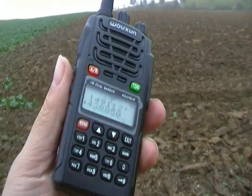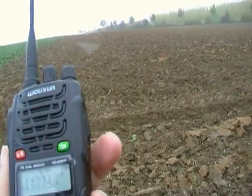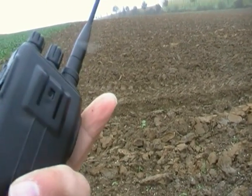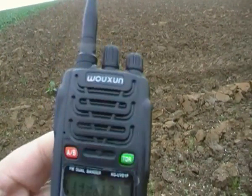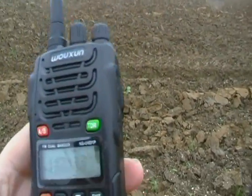Here we go, it's another little look at the Wuxun, the new DTMF version, also available now from Albrecht — I think it's called BlaBla270 or something — it's just a stripped down version.